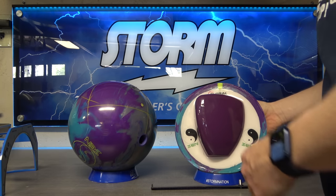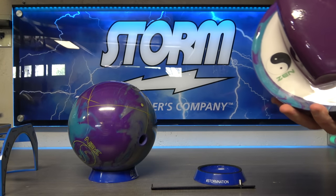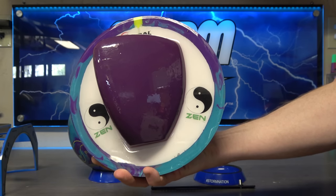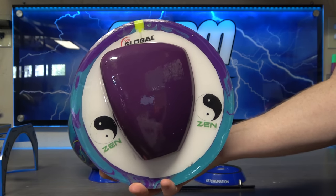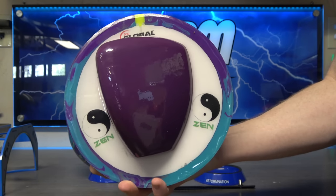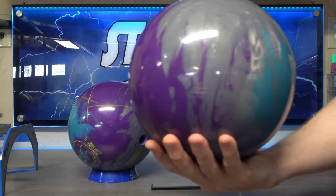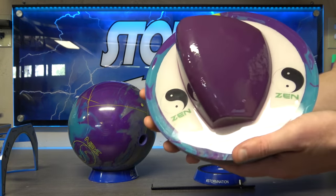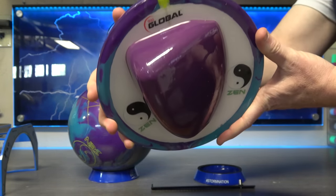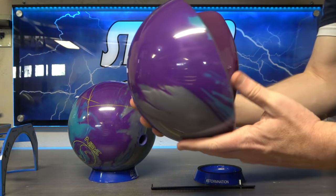The symmetric mediate core we see here in this incredibly cool half ball is the largest core that Global has ever put into a ball. The language on the website says that increases hitting power and gives the ball a more consistent reaction. Hit, I think, is more a product of being lined up and matched up well, but bigger and stronger cores do create more consistency. That's why people like bigger cores, stronger symmetrics like the Phases, Axioms, Idles, etc. You get the strength without the extra torque that ASIMs have. Numbers are a 249 RG and a 051 differential in 15 pounds, which is very close to Idle and Phase numbers.